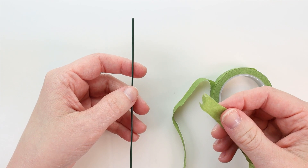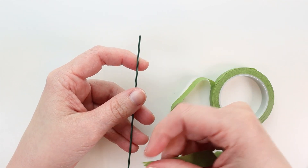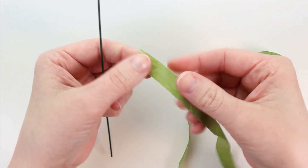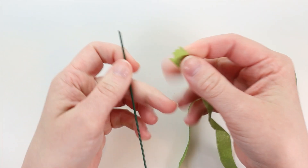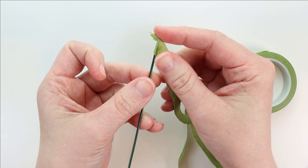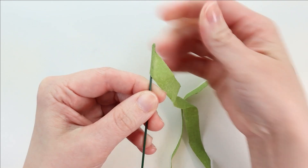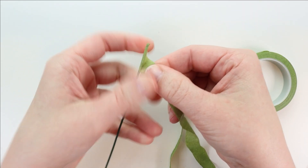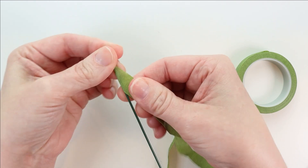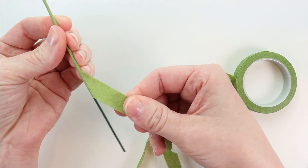Now we're going to prep all the pieces by wrapping them with floral tape. This adds a little bit of grip to all the components so that when we assemble them they don't wiggle or slide around. I'm going to start with the stem wire. Stretch the end of the tape to activate the stickiness, put it at an angle at the tip of the wire, fold it on itself and attach it to itself on the other side. Fold the little tip above down, then wrap down the stem, mushing and molding right at the top to make a nice flat top. Wrap down at an angle with a little overlap, always moving down, stretching the tape as you go with almost every turn.